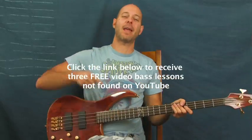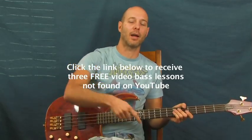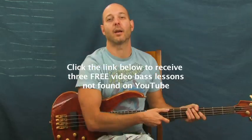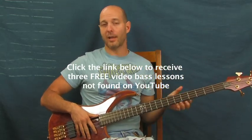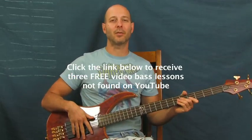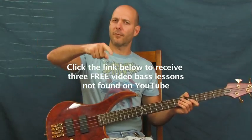You've got it — "Steady as She Goes" by The Raconteurs on the bass. I'm Finbar of Finbar Bass. Click the text box below for lessons not on YouTube — secret lessons you can't get anywhere else. Subscribe to Finbar Bass for a ton of song lessons. Have fun with it!